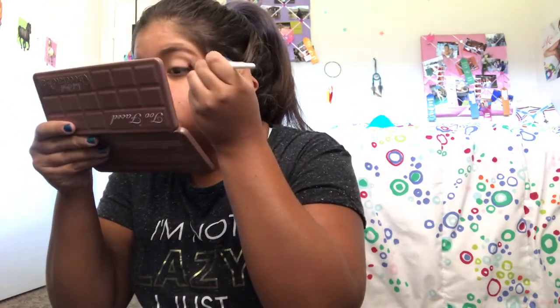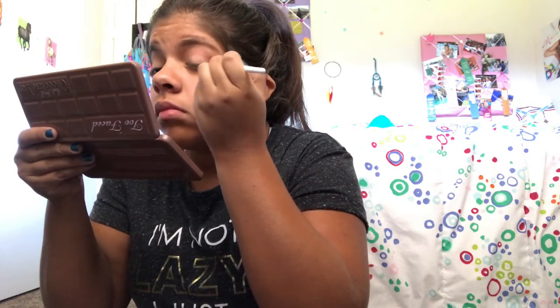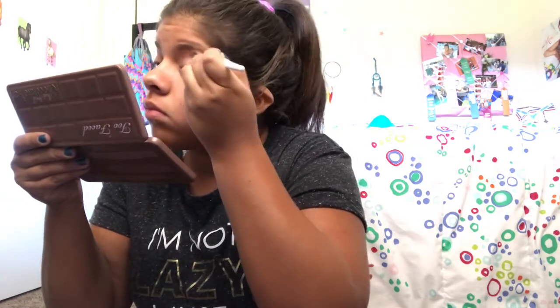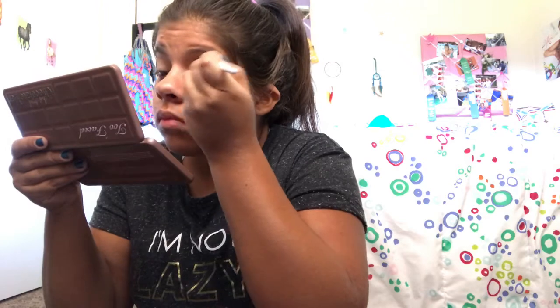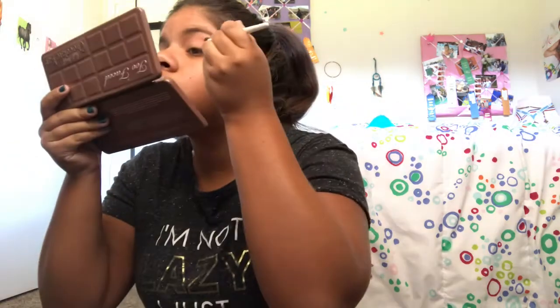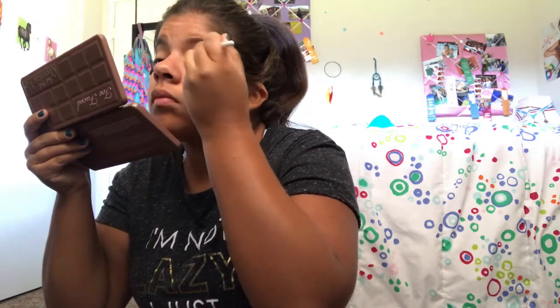Color payoff! I'm going to just put that in the brush. It's there — you can tell it's there. I just need to build up the color a little more. Not bad.